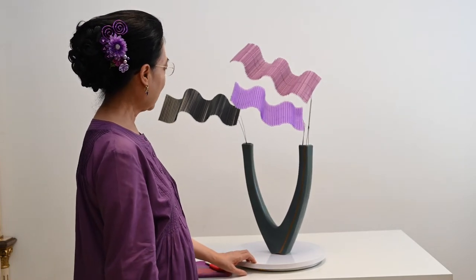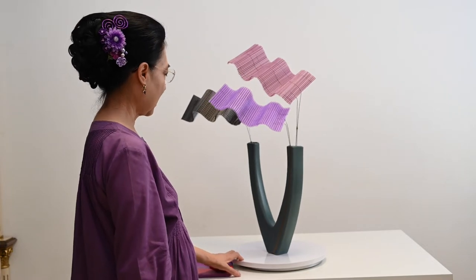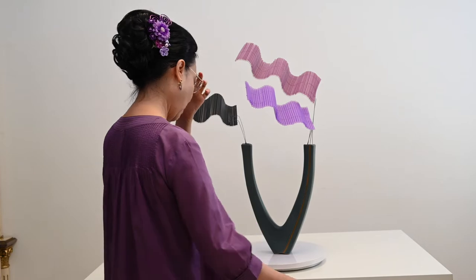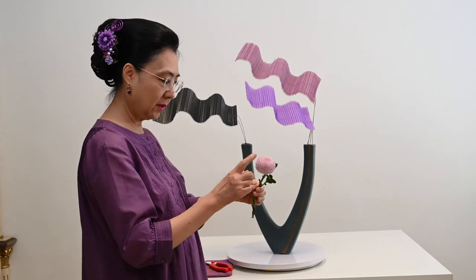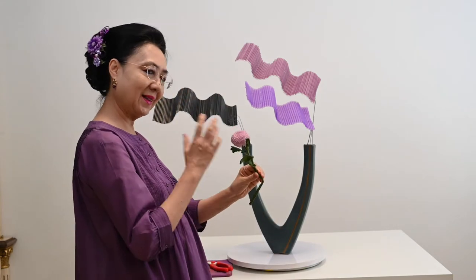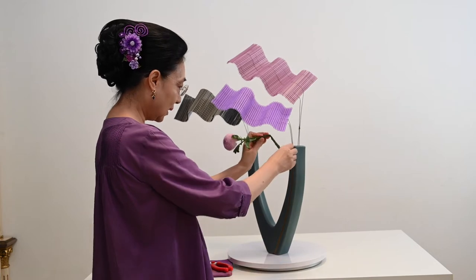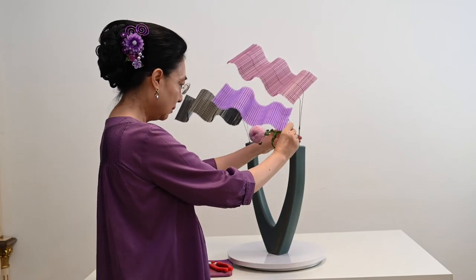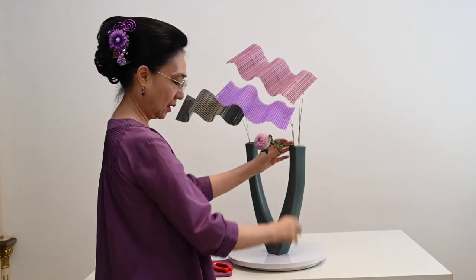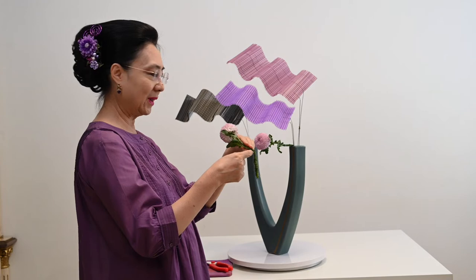Sudah kita taruh posisinya, kita akan pakai bunga sekarang. Bunga yang saya pakai di sini adalah bunga pompon, krisan pompon, yang sudah saya kasih kawat. Seperti biasa, saya sukanya si bunga ini smile sama kita ya. Saya akan taruh di sini. Karena dia sudah ditekuk, jadi dia hanya nahan, begitu saja.